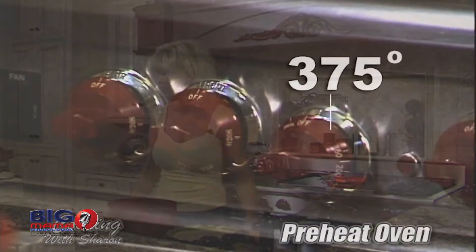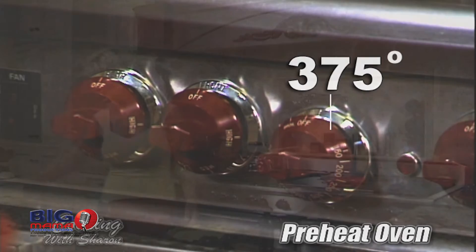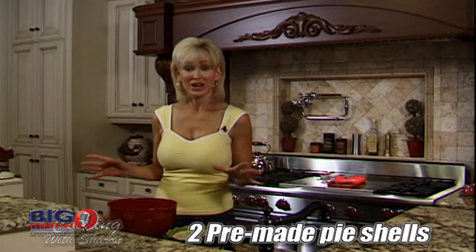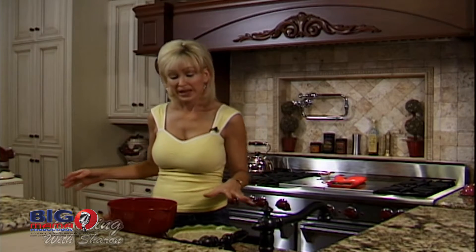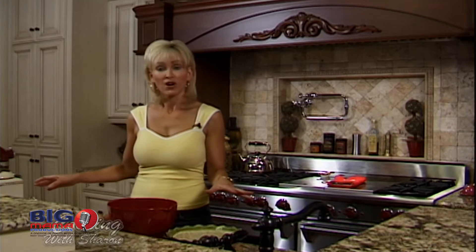The first thing you want to do is preheat your oven at 375 degrees. I use pre-made pie shells — it's a lot easier and it saves time. Find one that has butter; I use Vermont Pie Company. They use butter in their pie shells, they cook up really easy, they're nice and crispy, and they're really a good shell to use. Go ahead and put them in a pie plate and have them already thawed.